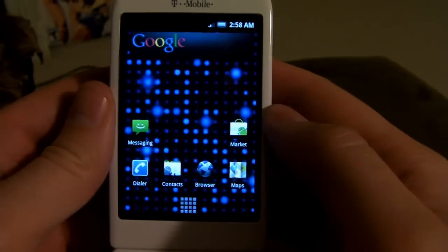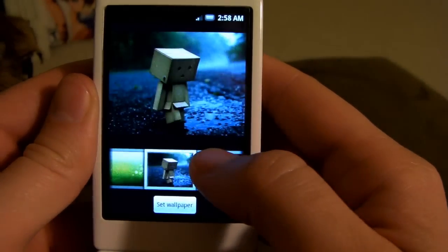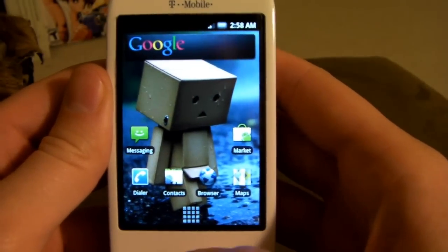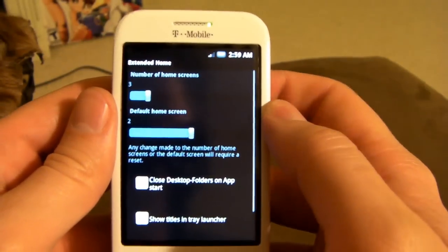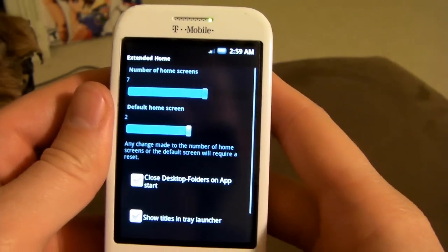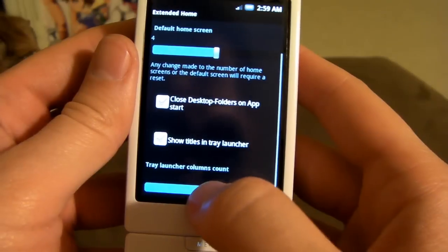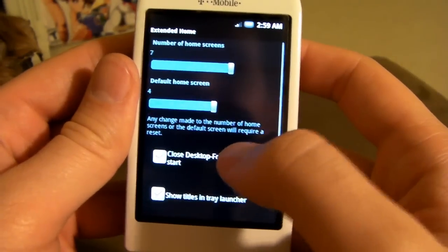I'm going to change the wallpaper just because this one is a little too disco-y for me. There's a couple on here — look at this little sad emo box boy. Some people are like, only three screens? Just relax. All you have to do is click on menu, go to more, and go to extended, then click on home screen. Now, number of home screens, we're going to increase that to seven — that's just my personal thing, you might want five. Default home screen — in between seven would be four, so I'll keep it at four.